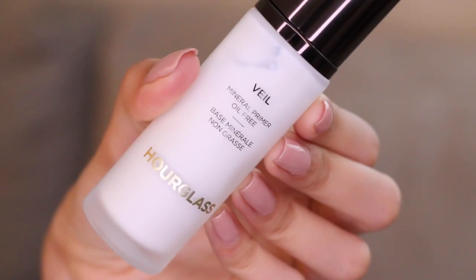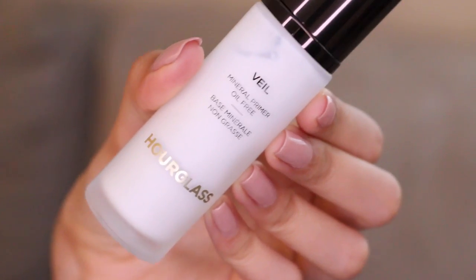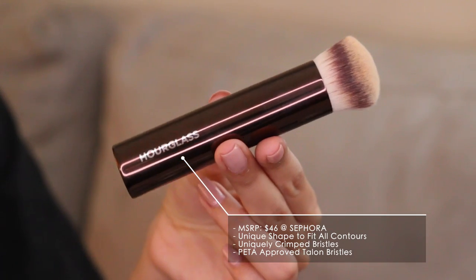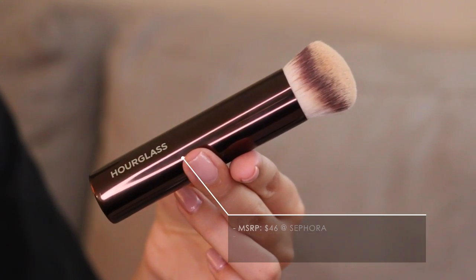It says to prep with their primer, which I have right here, so I'll do half my face with that. Then I'm going to try it out with the brush as recommended, and then try it out with the sponge just to see how that goes. It claims it's supposed to cover discoloration, pores, blemishes, and dark circles. The instructions say to use a circular motion and apply two to three dots to each section of the face, starting with less and adding more. Let's do it.